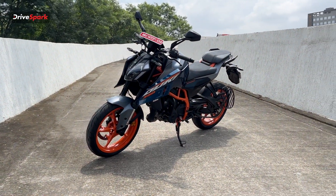For the disc brakes, we have a 320 mm disc up front and a 240 mm disc at the rear. Next, we have a trellis frame, which is a little bit different from the previous generation.